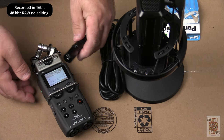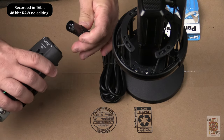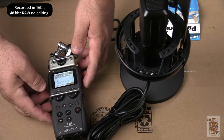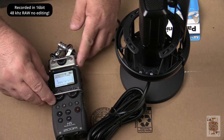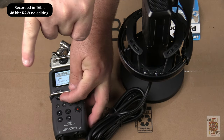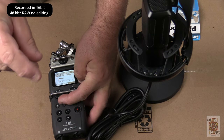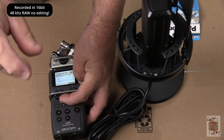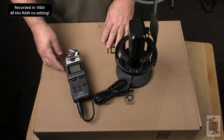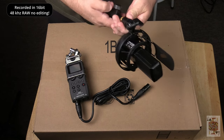I just set the 48-volt phantom power, turned it on, set line one, and line two is off. Once I plug this in the microphone comes alive. You can see once I enable channel one, we now have audio — that's my six-inch test. I want to set the level to minus six to prevent clipping. Don't increase your voice — try to keep a level voice when speaking into this microphone, and you can always do some editing in post.